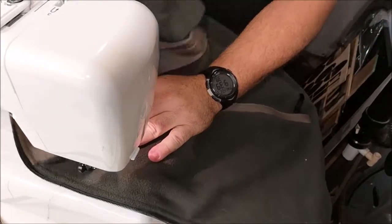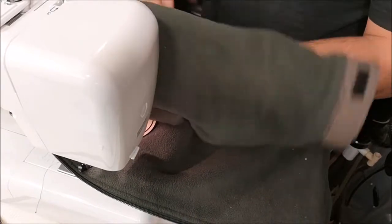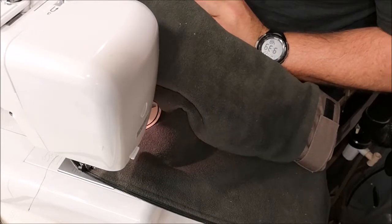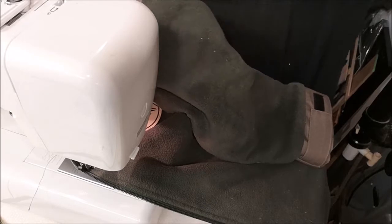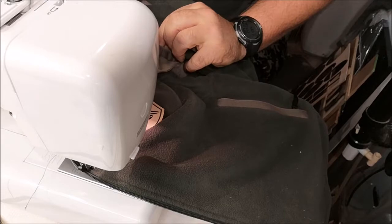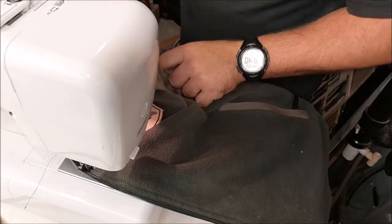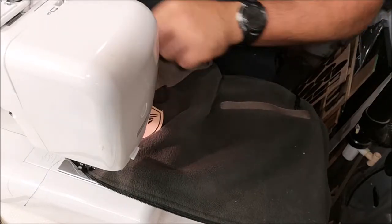I think I can actually take the sleeves off this jacket to lighten it up. I've never even had the sleeves off — picked this jacket up at a thrift store and I don't think it's ever even been worn. All right, that lightens it up a big time.